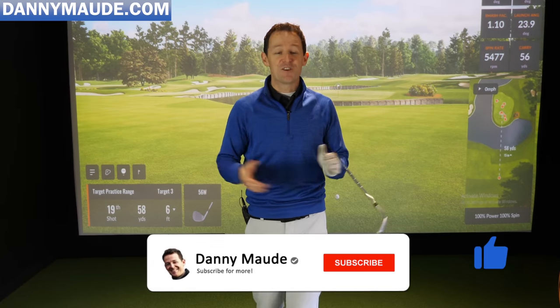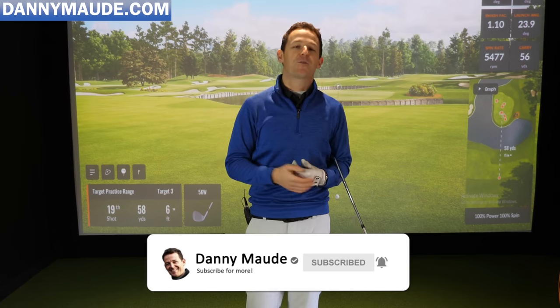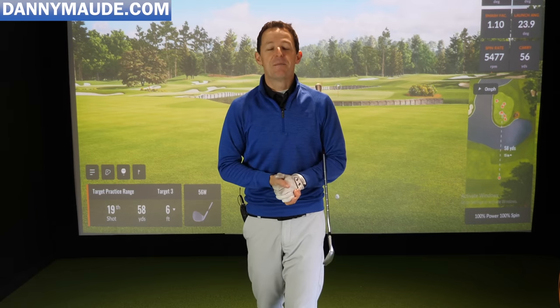I really hope you enjoyed this training. If you did, give it a thumbs up and share it with a friend. If you're new to the channel, subscribe and hit the bell. There's also a free practice plan for this video in the description box — download it for free. Until next week, have a great golfing week.